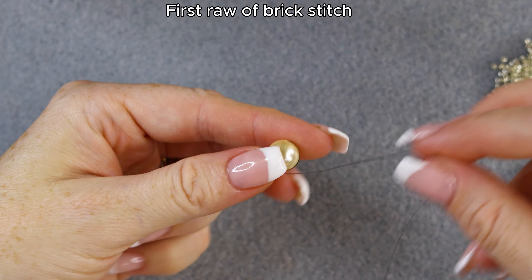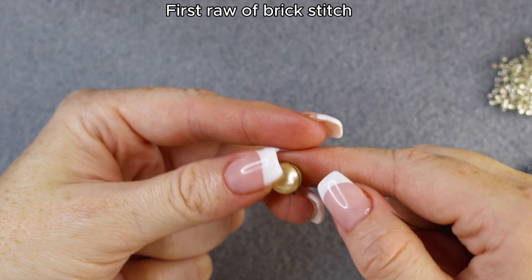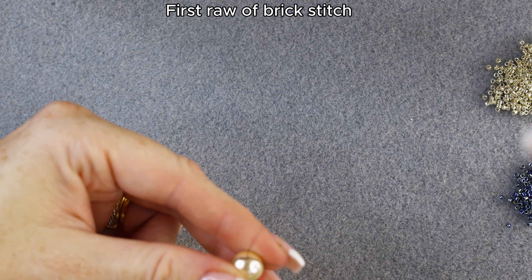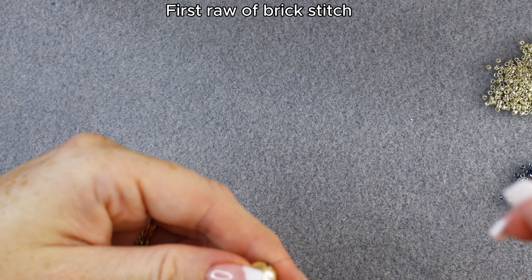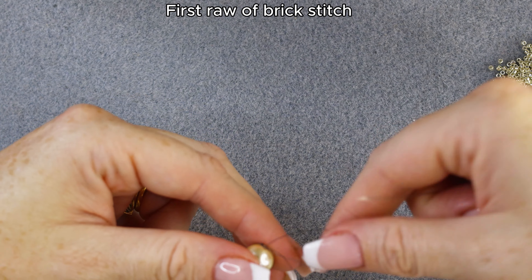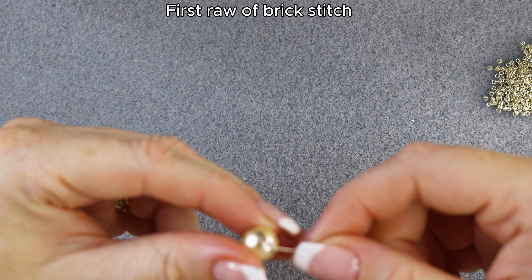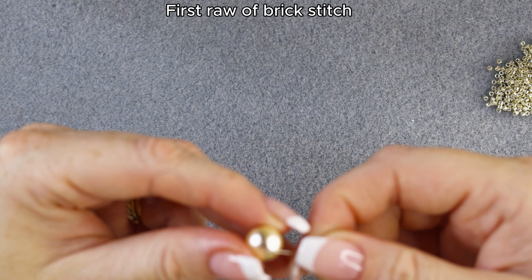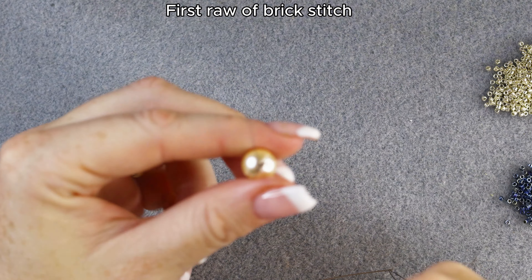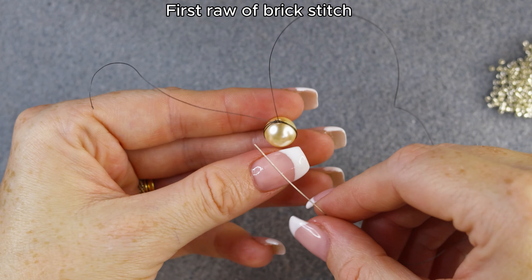Now we have one thread on one side of the pearl. I want to go again so I have two threads on each side of the pearl. I'm going through the other side and making sure the tail is not wrapped around, going one more time. I'll leave the tail for a while and I'll start making the brick stitch around the pearl — we have two threads on one side and two on the other.